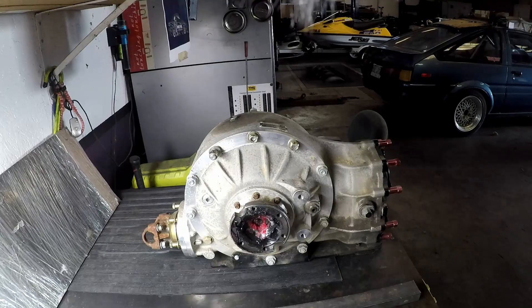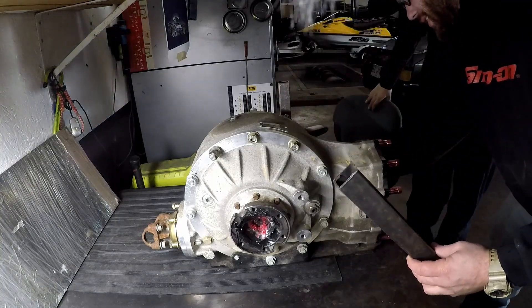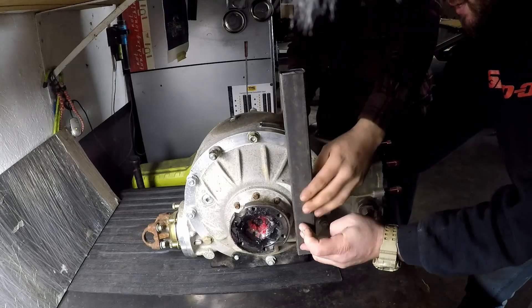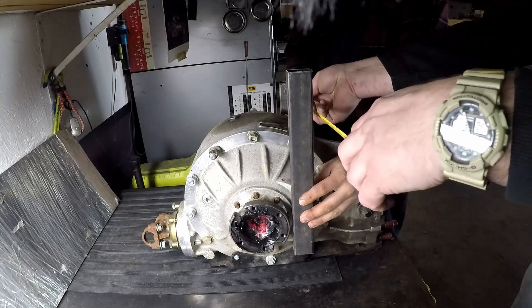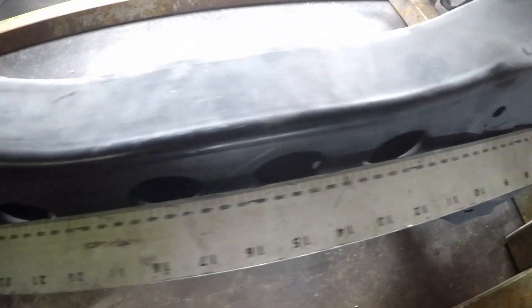I've got everything laid out on the table behind me and the first thing we're going to do is cut the middle out of it and try to get this thing to fit in the subframe. The first thing I had to do is measure how wide the differential was at the point where I was going to bolt it in. I took two pieces of metal, measured the distance between them, and added 3/8 to each side because that was the thickness of the plate I was going to use to mount it.